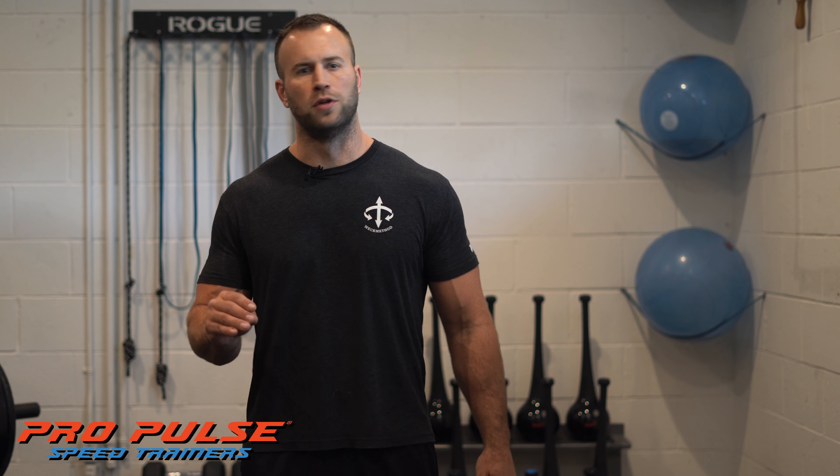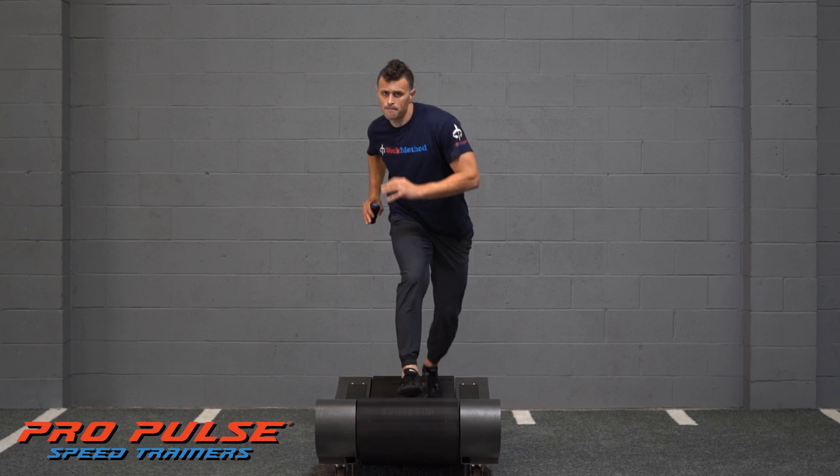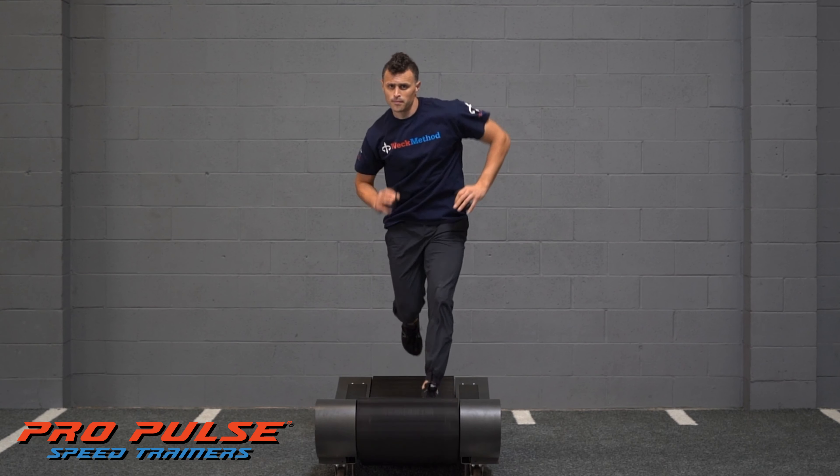Shift running is the ultimate expression of proficiency in head over foot running technique. Once you've learned the basics of double down pulls and are comfortable running in the full range center line and same side stride Weck Method postures, you're ready to learn the basics of shift running.